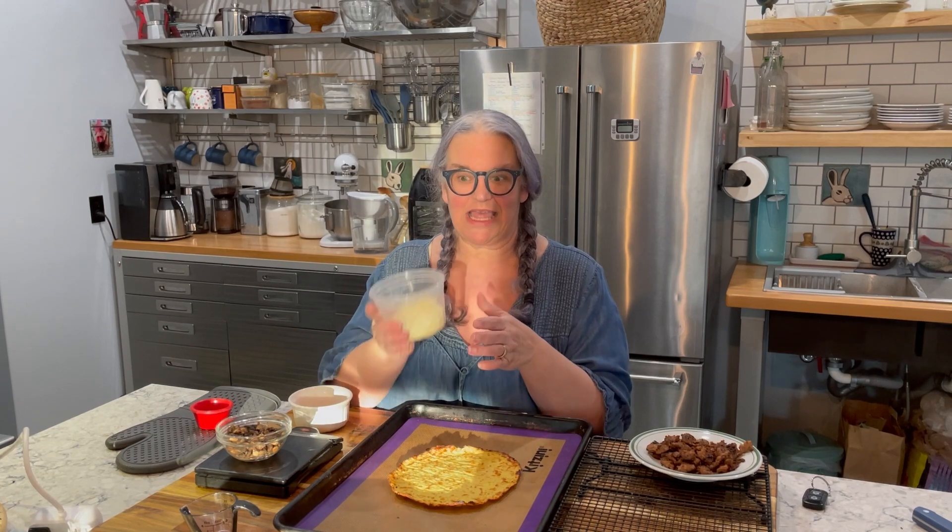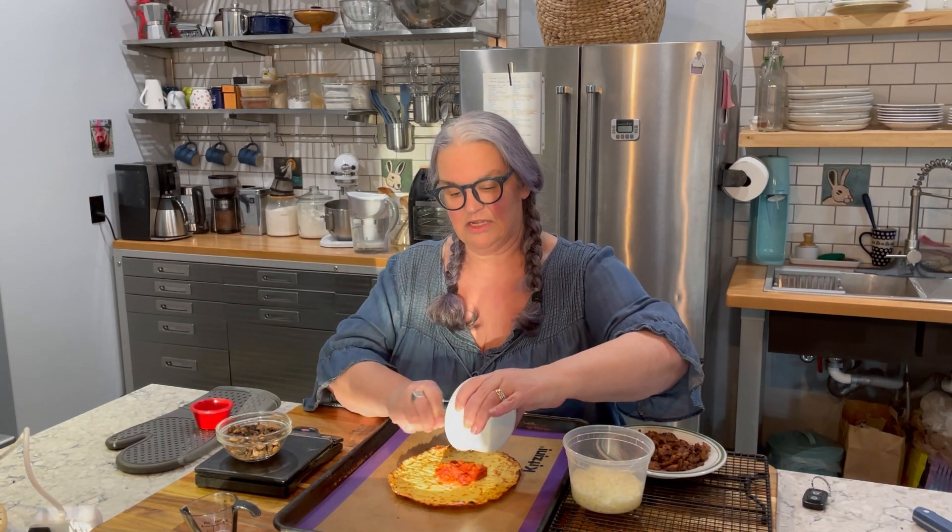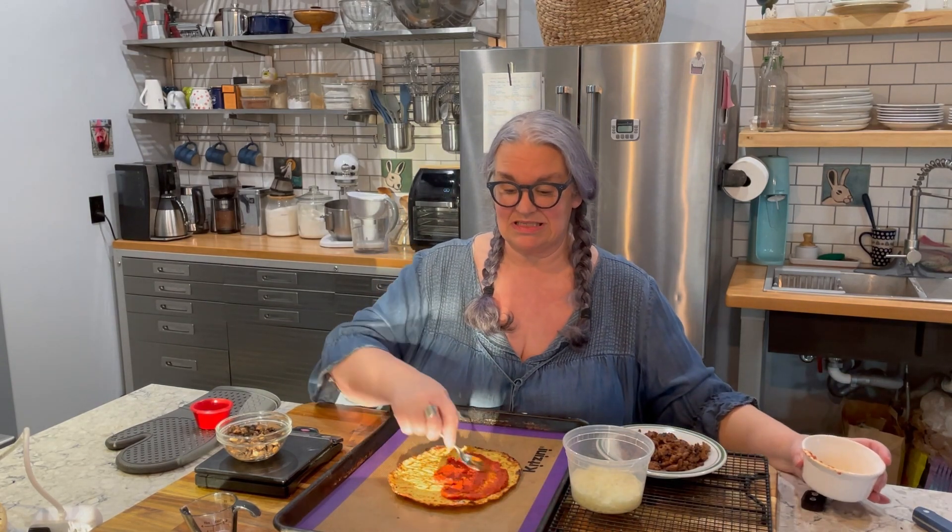Now for my lean: half a cup of reduced-fat, low-moisture part-skim mozzarella cheese — six grams of fat or less makes it reduced-fat — and that half cup is plenty for this pizza, it'll make it nice and cheesy. My other half of the lean is three ounces of turkey Italian sausage, or you could use ground pork or ground beef — all in the leaner category. I'm taking my two tablespoons of homemade marinara sauce; two tablespoons doesn't sound like a lot, but honestly you do not need more than that on your pizza.